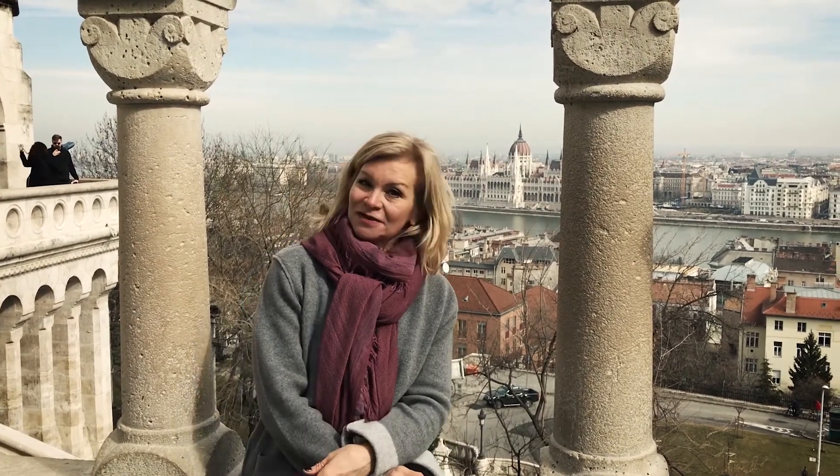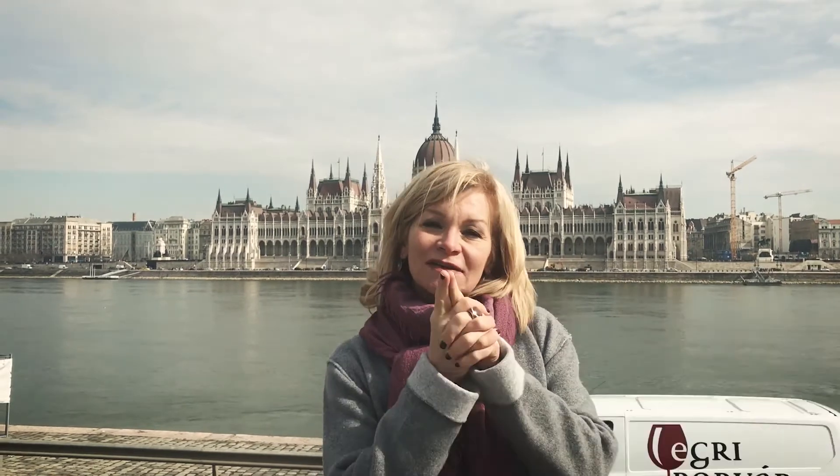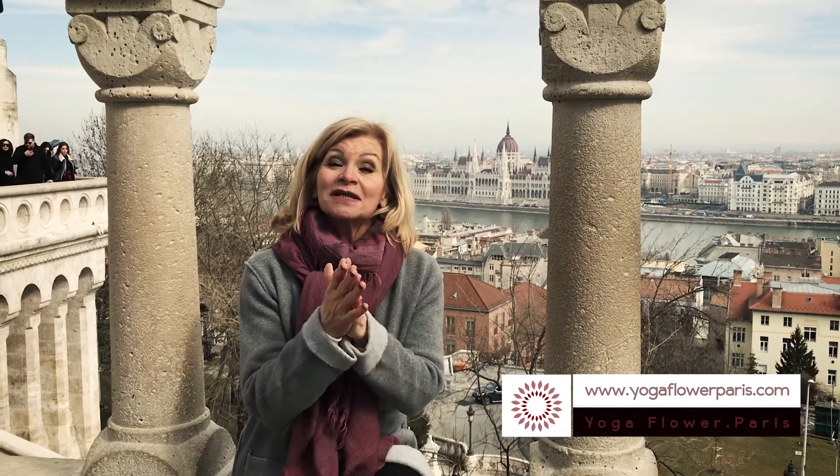Hi everybody, my name is Christine. Welcome back to my channel. I'm glad you can make it. I'm coming to you from the Buddha Hills this time — I'm not in Paris this week. I'm bringing you yoga tutorials every week. So if you have questions or want to know more about the pose I'm proposing, you can go to my website, yogaflowerparis.com, to get more information. So if you're ready, come on.